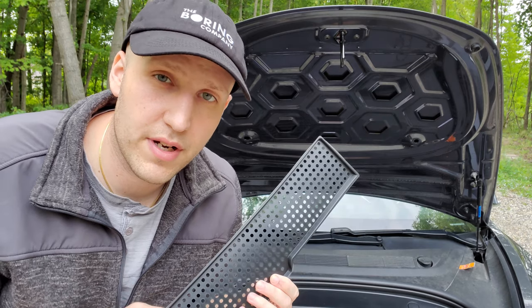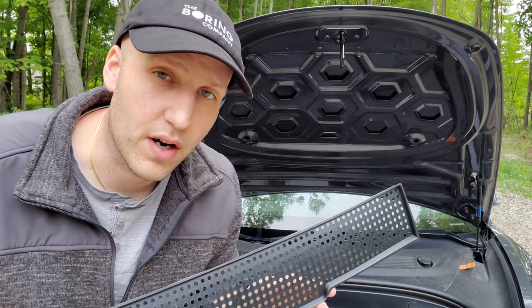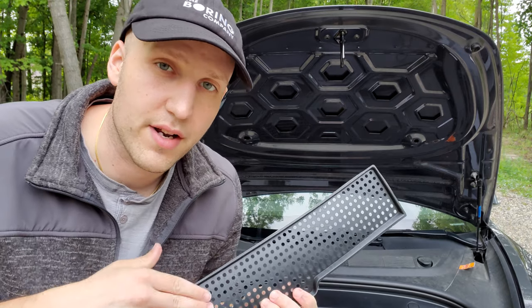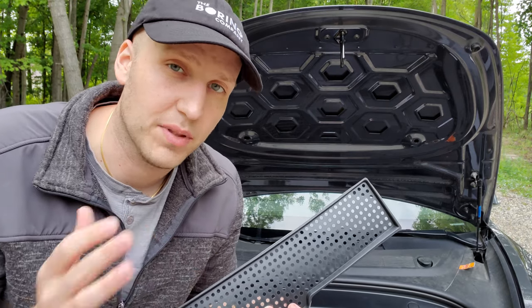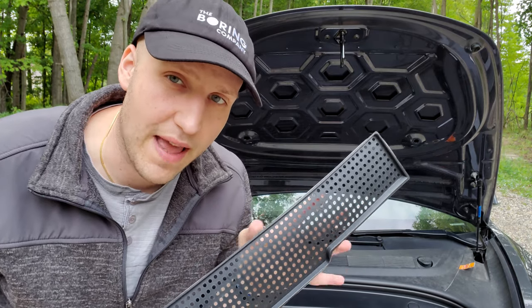Hey everybody. I got a product review for you today from my sponsor. This is an air inlet cover, and it goes in the frunk. This will protect the area where air comes into the cabin and try to keep leaves and debris out. So let's see what's currently in that area and see why we might want to upgrade and add this.